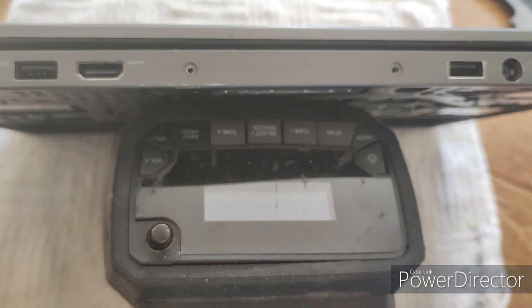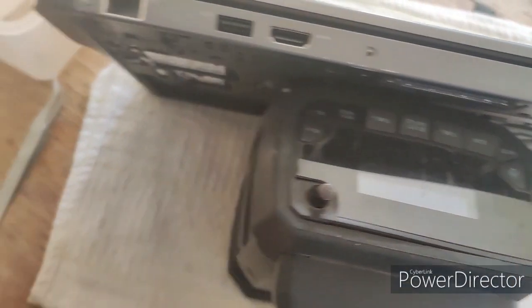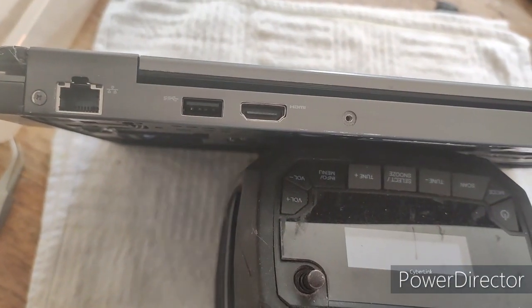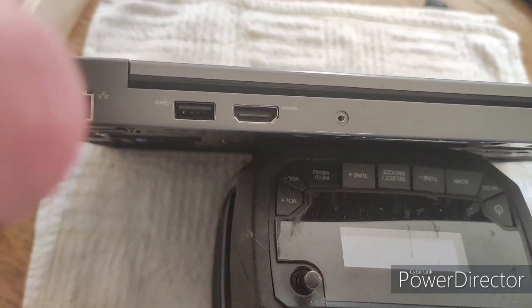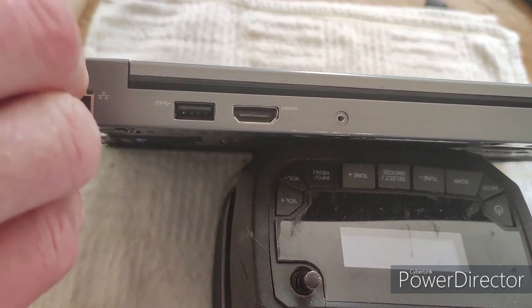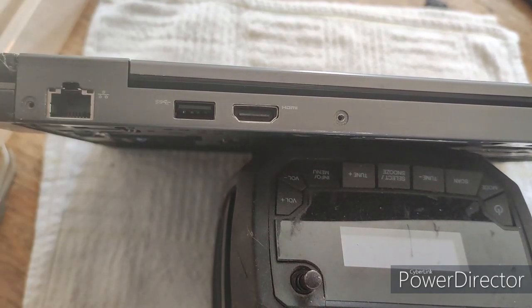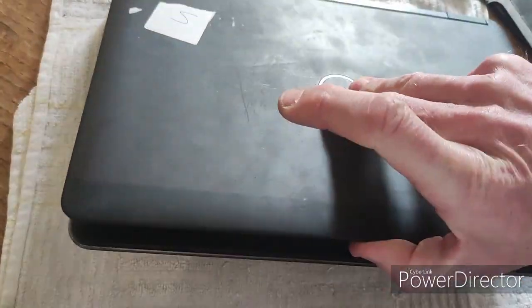There's the third screw, and then here's the fourth. Having done that, we're going to turn the laptop over onto its front again.